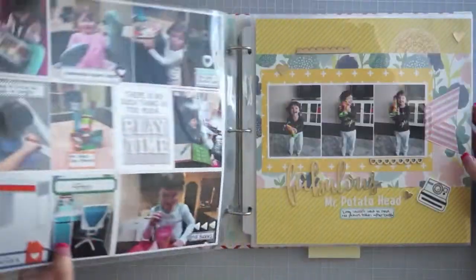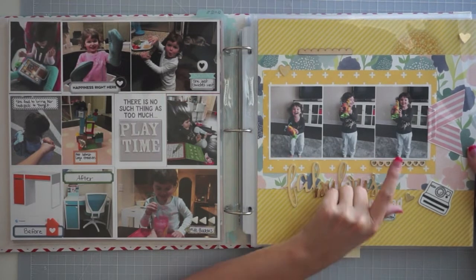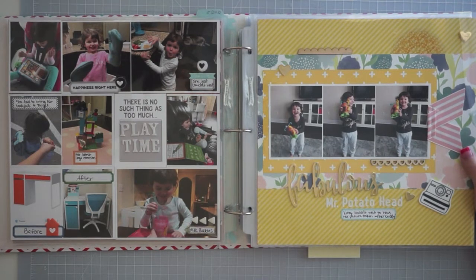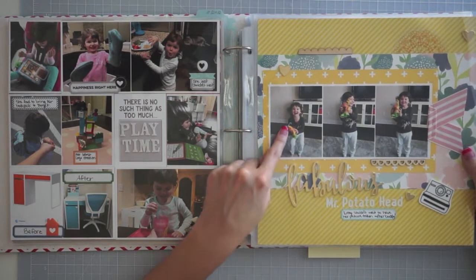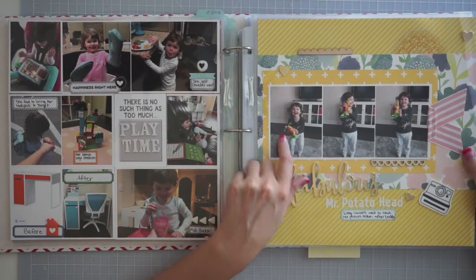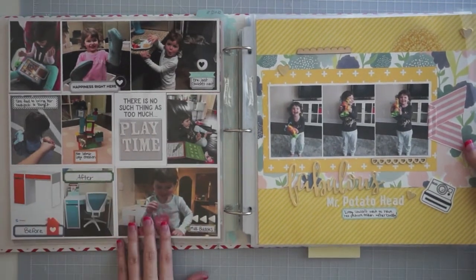Moving along, here is a page for that week with just a little embellishing. And then this is one of my favorite layouts that I've made because I just love the photo. She came down from quiet time and she wanted me to take photos of her Mr. Potato Head — she was so proud of it and could barely sit still. I just love these photos of her; they're some of my favorite photos probably from this entire year.